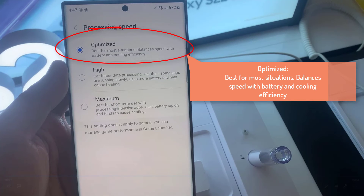What you can do is select Optimize. It is best for most situations — balancing speed with battery and cooling efficiency. This will allow your CPU to relax and not work in overdrive mode.